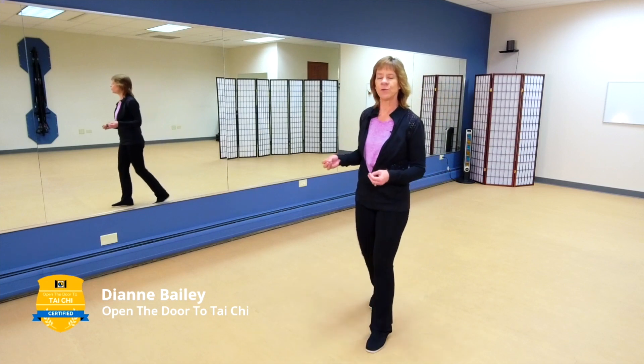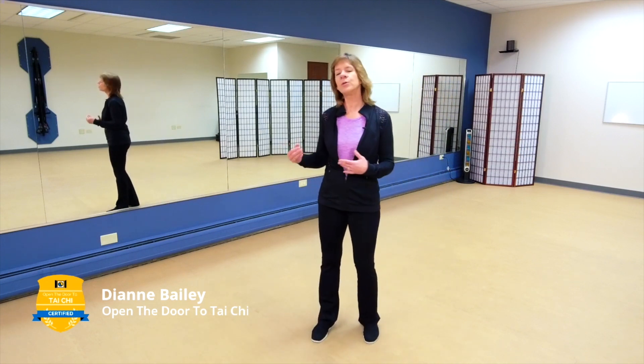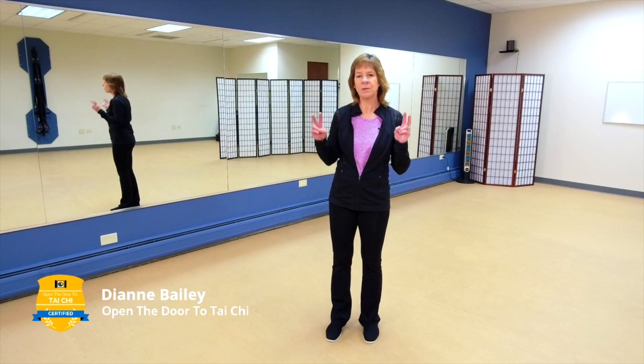I want you to be purposeful in looking at why something not right happened as you're doing your Tai Chi. One of the ways to practice that — and what we're going to do today — is we're going to play with incorrect movement.